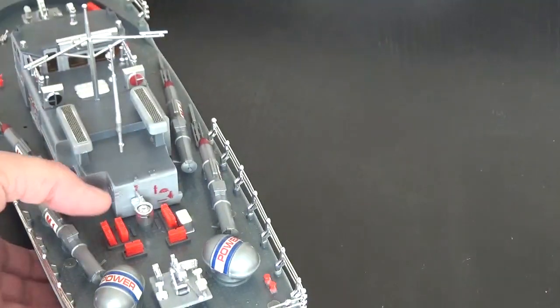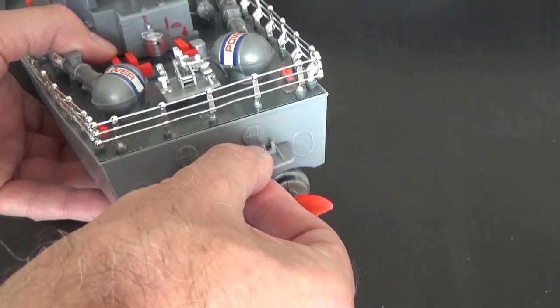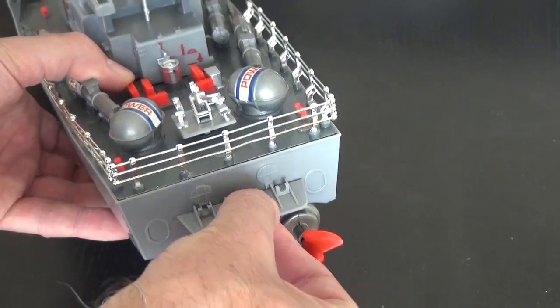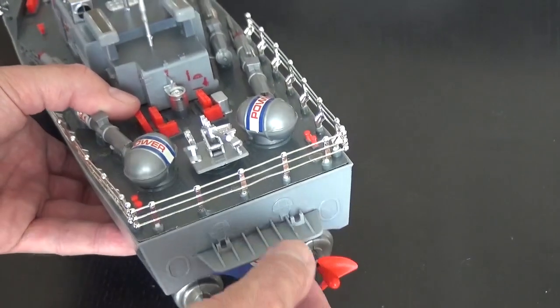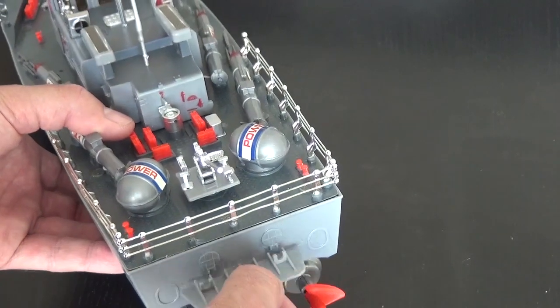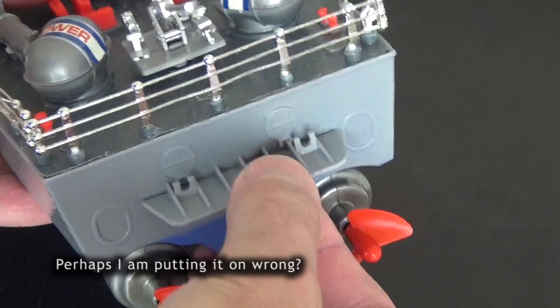At the rear of the model you can connect this board, but it doesn't seem to hold very well, so I don't think I'm going to put it on — I might glue it on later. It doesn't actually quite line up either.